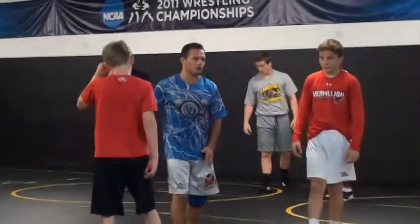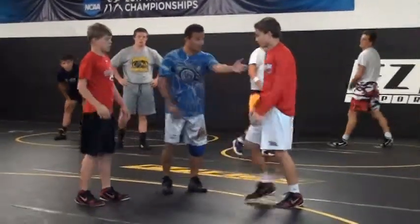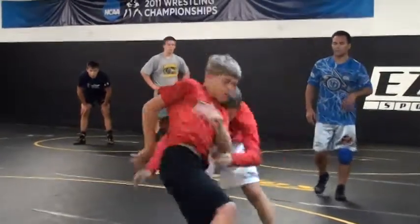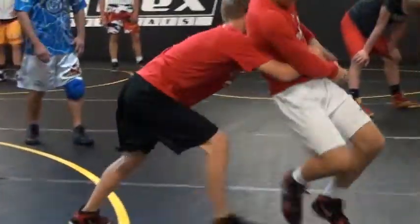Let's do a little bit of a drill period. That'll conclude our warm-up, okay? You take him down, knees, stand up. Take him down, knees, stand up — watch me, okay? 10 seconds, ready to go. Alternating takedown and knees, stand up.